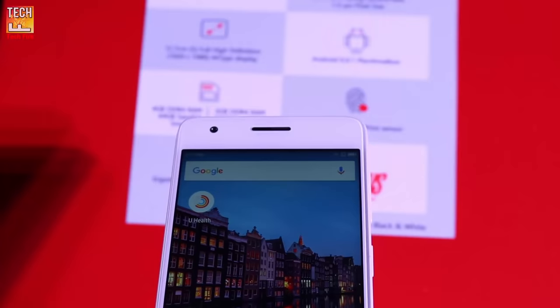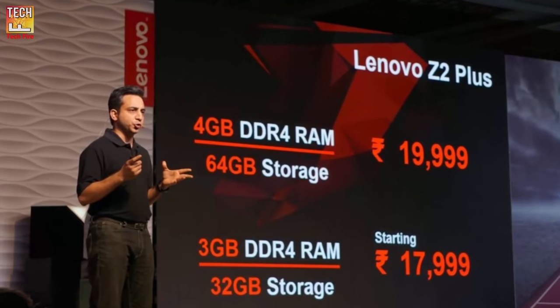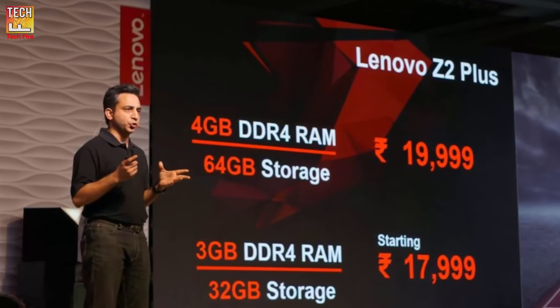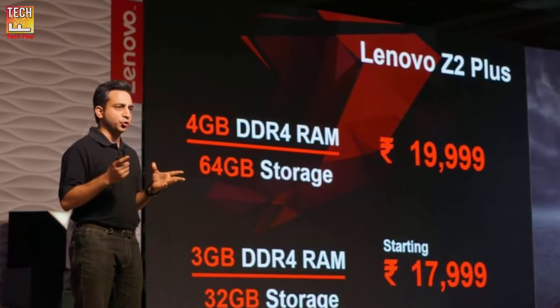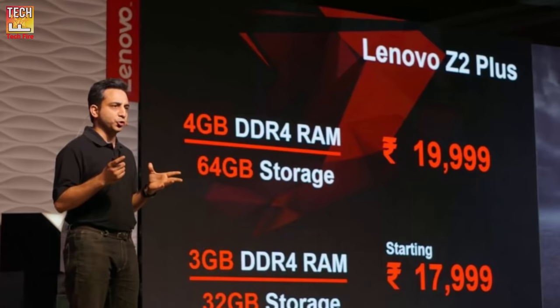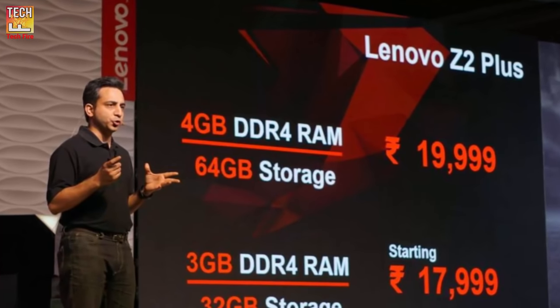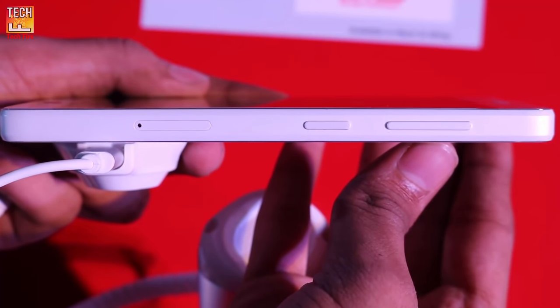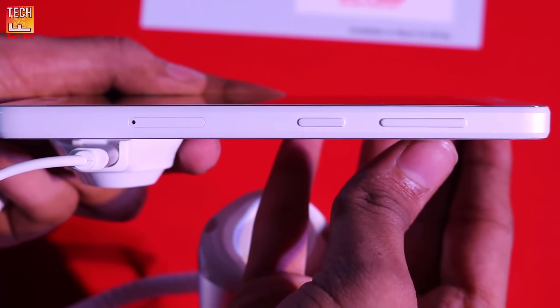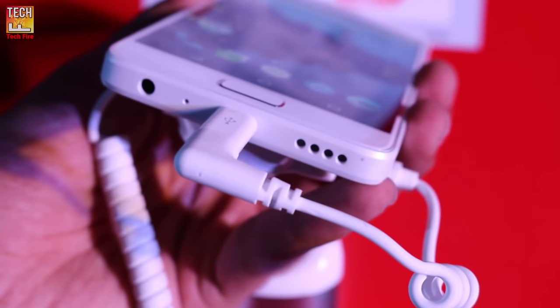The smartphone is priced at ₹17,999 for the 3GB RAM and 32GB storage variant, and ₹19,999 for the 4GB RAM and 64GB storage variant. The Z2 Plus is a dual-SIM 4G plus 3G smartphone that supports Nano SIM cards and VoLTE.